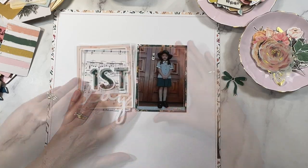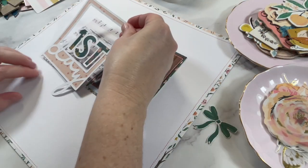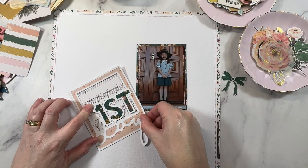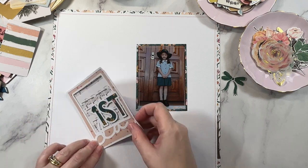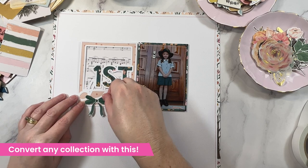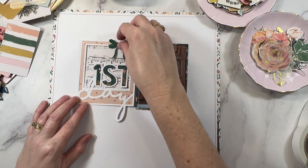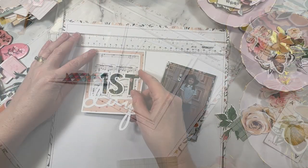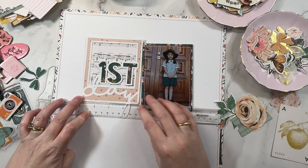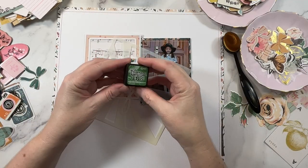I need to share some of my tips for creating back to school layouts without having to purchase back to school themed supplies. My very first tip is to use a cut file. A themed cut file can convert any scrapbook collection into a specific theme. I much prefer to choose collections that are more general and generic, and then I can mix and match cut files to match the themes of my photos.